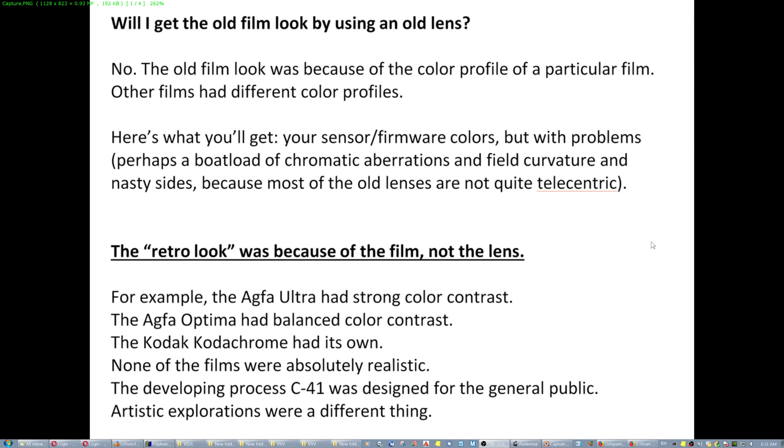If you use an old lens, here's what you're gonna get. You're gonna get your sensor firmware colors, same as always, but with problems — a bunch of chromatic aberrations, field curvature, nasty sides, because most old lenses are not quite telecentric.